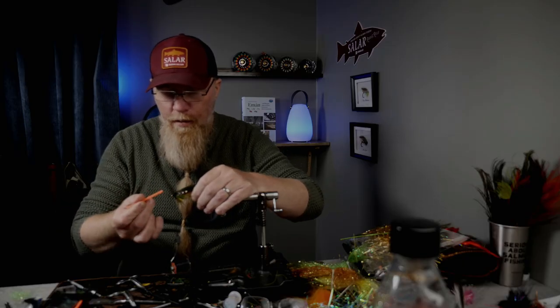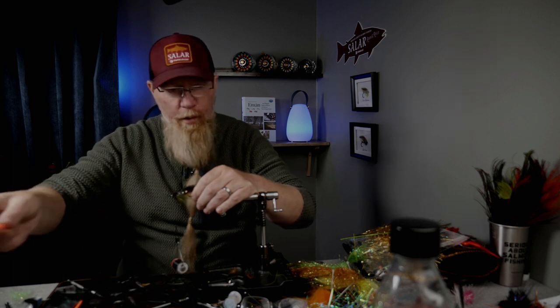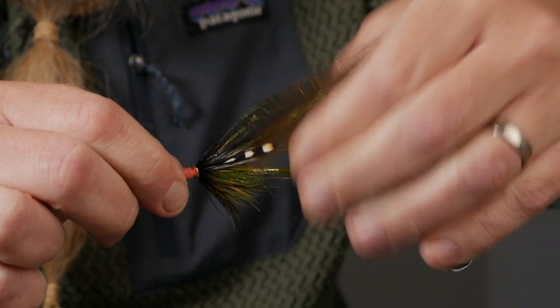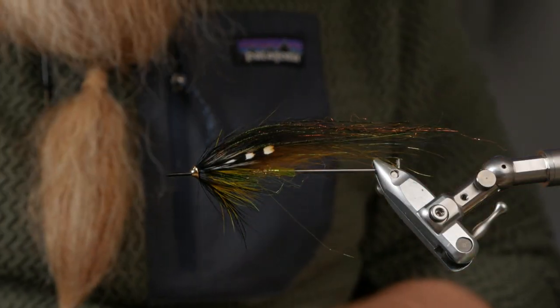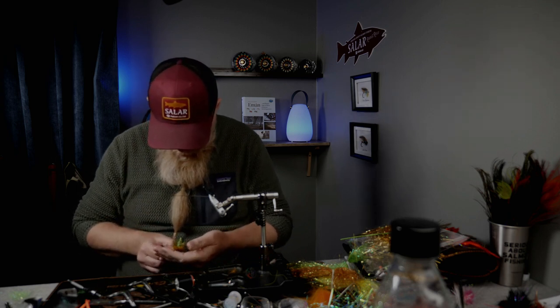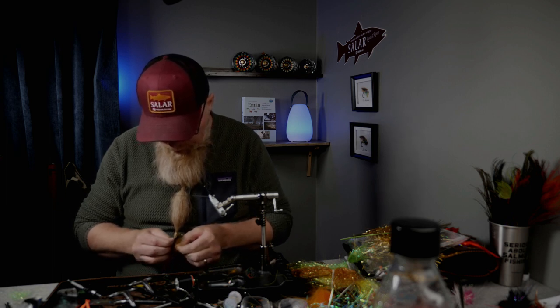Now I take my Niklas Bauer pike tube — I've switched from the white one to the orange one because I can find it wherever it is on my messy table — and I just push it in pretty hard, grab a hold of the fly and hold against like this. Then we cut off the thread, take the fly out of the vise, and blow in the back to see if the spread is good — and it looks pretty good.